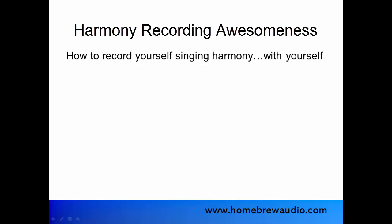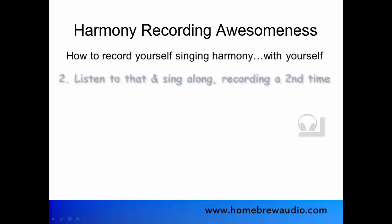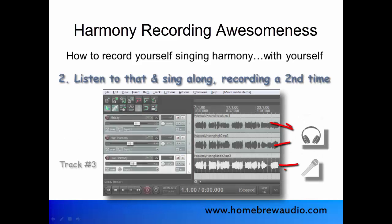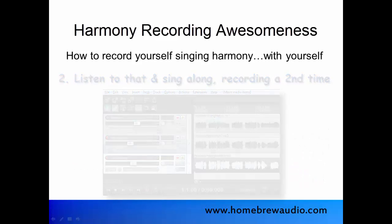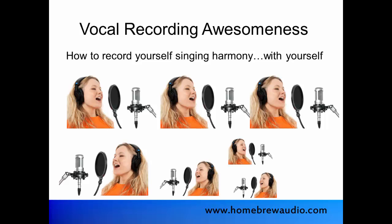The process goes something like this: record your voice singing something, listen to that and sing along with it while recording a second time, then listen to those two recordings of yourself and record a third version, then add a fourth version of yourself, add a fifth, etc.